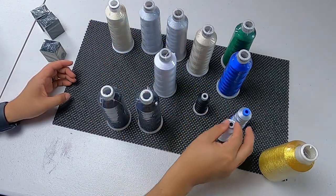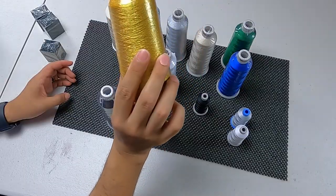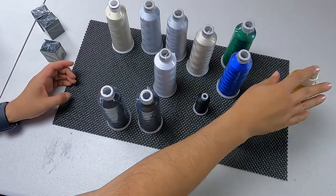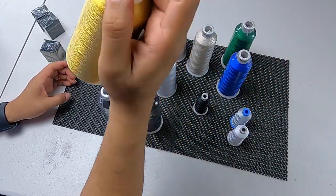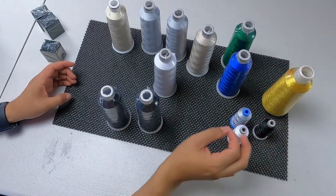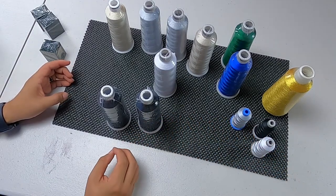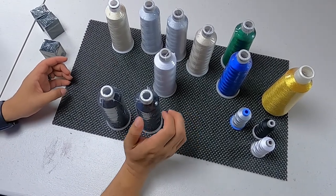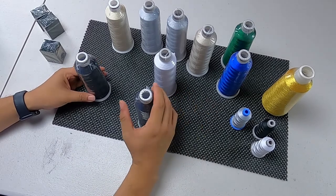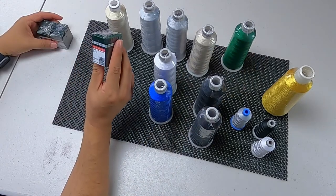We also have the metallic thread. Before you commit yourself to any big projects, make sure you learn how to use the metallic — there's a learning curve. You can't just throw the metallic in and let it run by itself; you need to do a little tweaking every now and then. You might need an 80 or a 90 needle depending on how your thread is acting up.